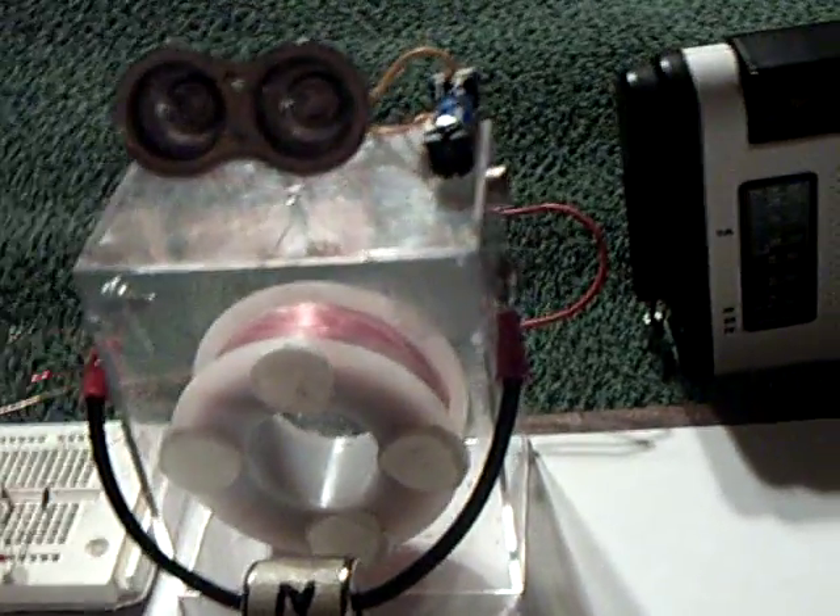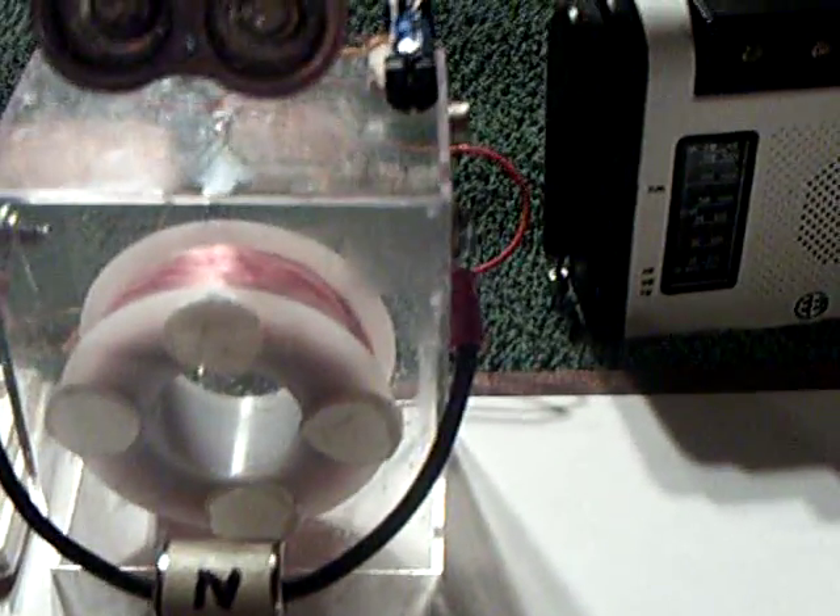I just thought this was the coolest thing. I've got a radio here so you can hear it spin up, because it's actually pretty quiet. And that was another thing Mart liked — it didn't make much noise.